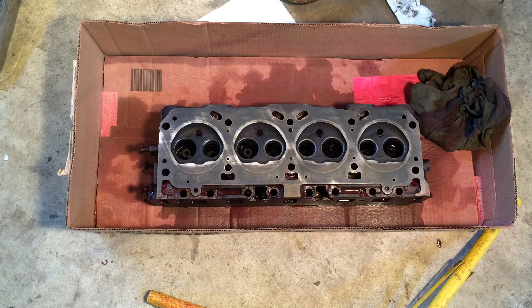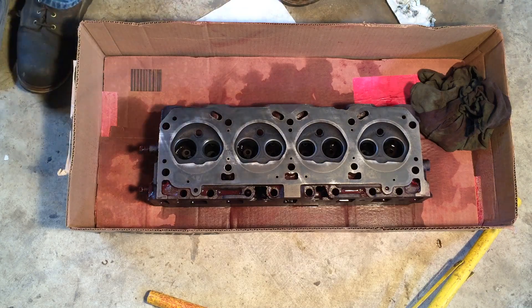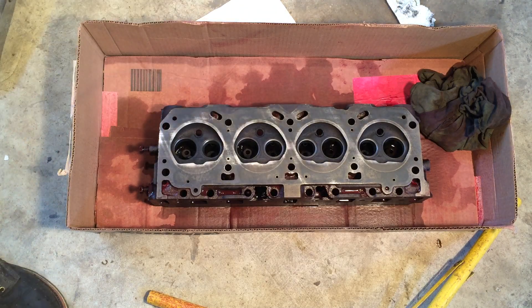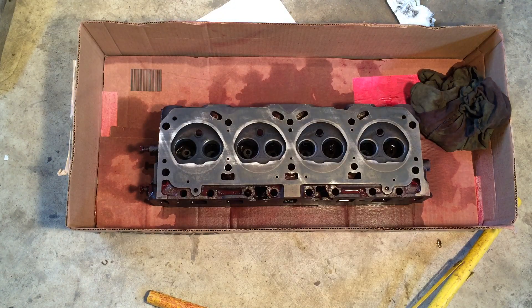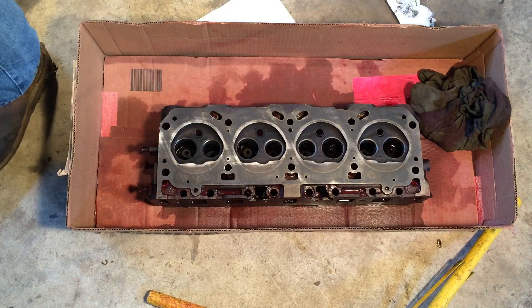Next, you spray the penetrant on and you leave it on for anywhere between a minute and a half hour. Once you have the penetrant soaking, you go ahead and wash it off. This stuff is water soluble, the stuff that I'm using, so I just rinsed it off with water and cleaned it off.